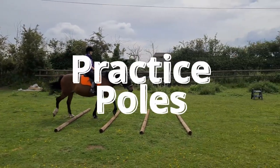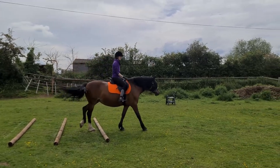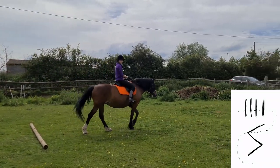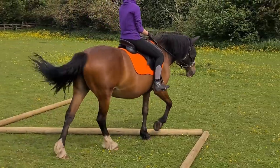Hi guys, welcome or welcome back. This video is just a simple one of us practicing with some poles. Recently I got a few more than just the average five that we have, so one day I decided to try something new.